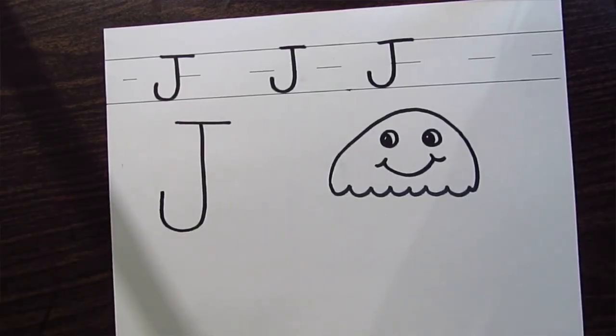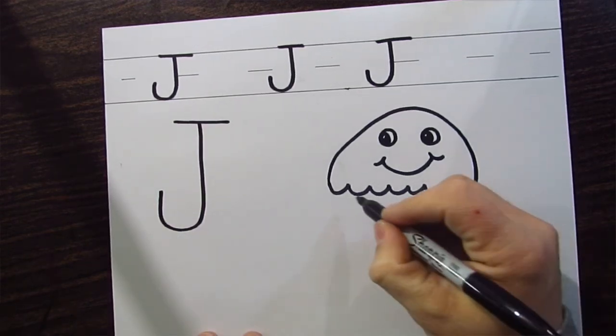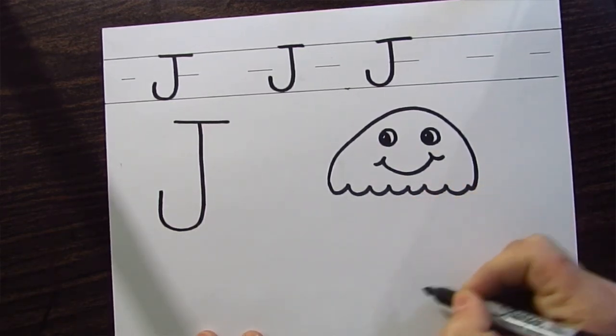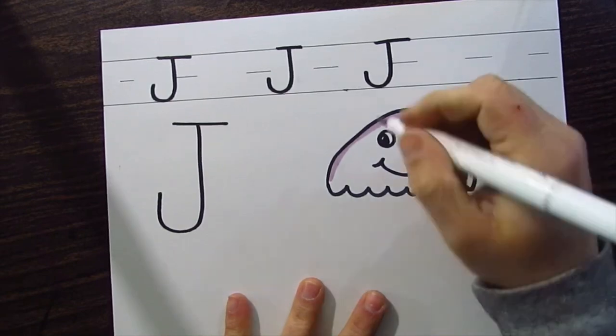Now we're going to do the crazy jellyfish legs — or tentacles, as they're called. The good thing about this is they could be all different shapes, just kind of crazy lines. So if you have crayons, I think I'll probably use a red, or a pink, or a purple to color mine. You could just do some crazy squiggly lines — so that being said, let's try it!